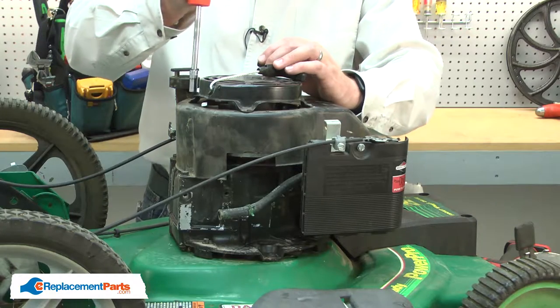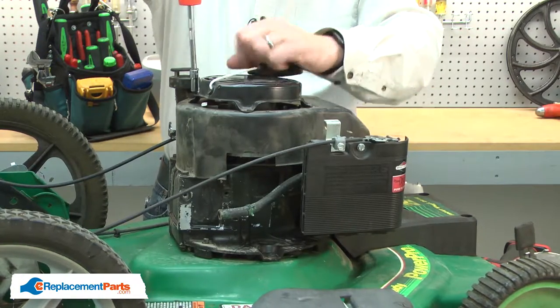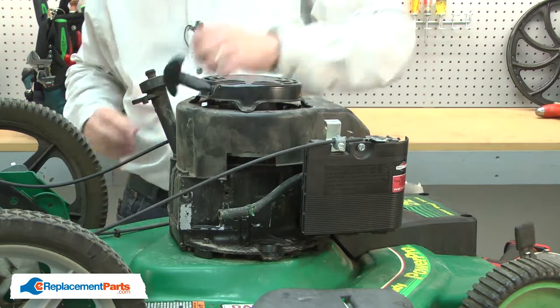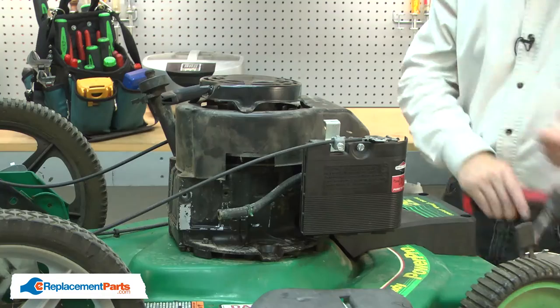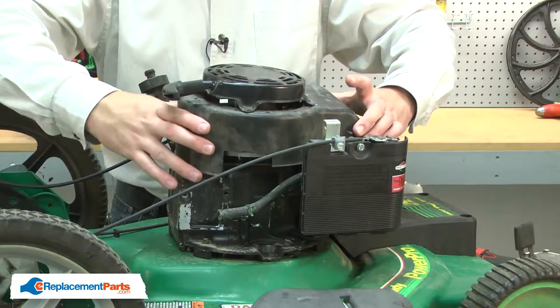Now remove the blower housing. First, I'll remove the screw that secures the oil filler. I'll tilt the filler off to the side. The housing is secured with four screws. With the screws removed, I can remove the blower housing.